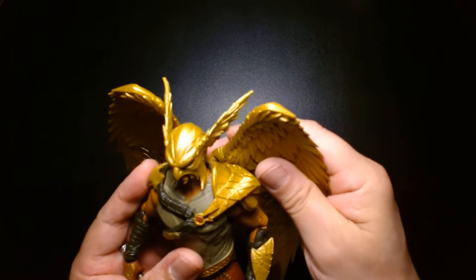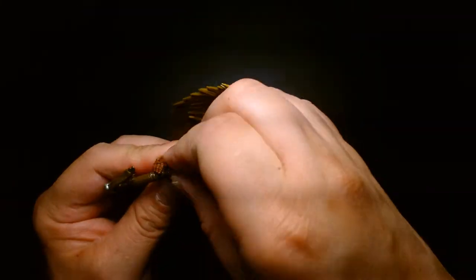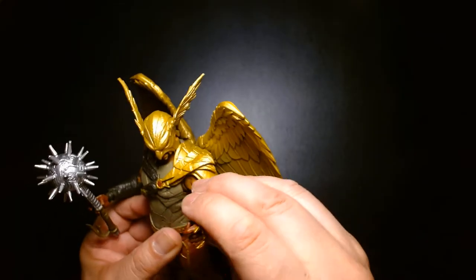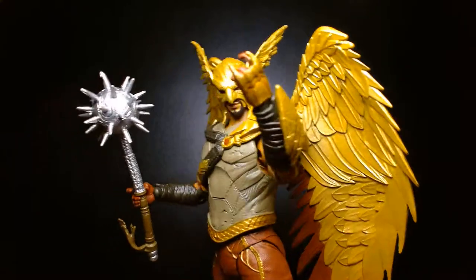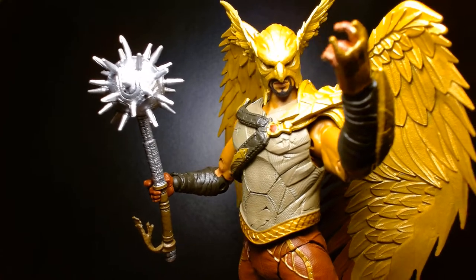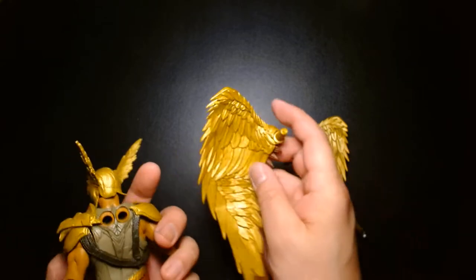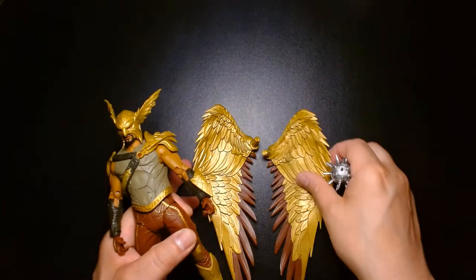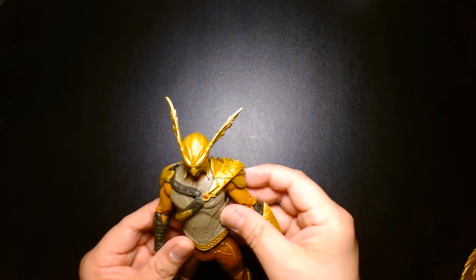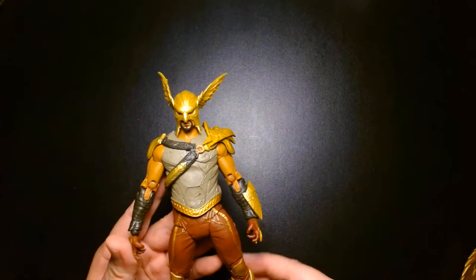Atom Smasher was kind of a pass; Cyclone was kind of a pass — I might get them after seeing the film. I'm a big wrestling fan, so even though I have a love-hate relationship with The Rock, I still need that figure. But for me, Hawkman is the figure I really wanted. I love Hawkman-type characters, and this guy just looks friggin' amazing — I'm tempted to say this might fall in my top 10 favorite McFarlane figures this year. The trailers for the movie look great to me.